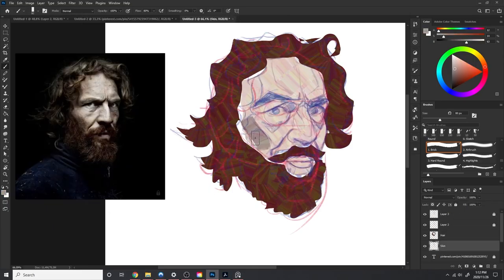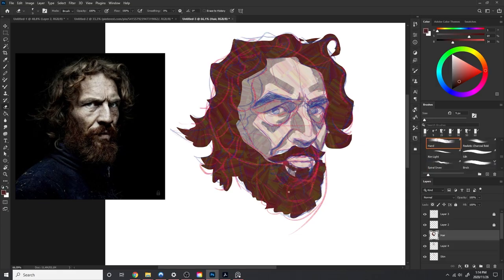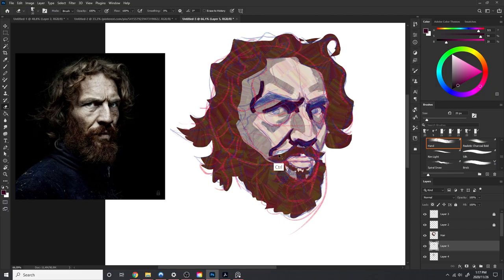The next thing I'm doing is finding most of these main shadow shapes around the nose, eyes, sides of the face, the cheeks, and the eyebrows. Then laying in the main core shadows under the nose and inside the eyes, that are really the darkest points of the face.